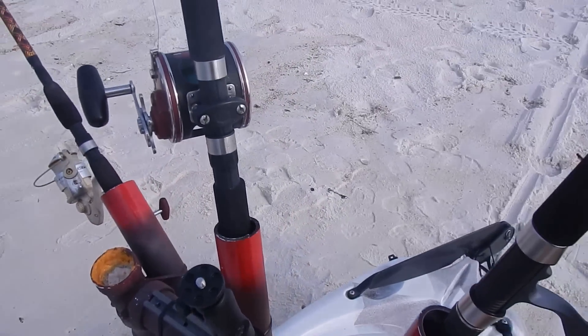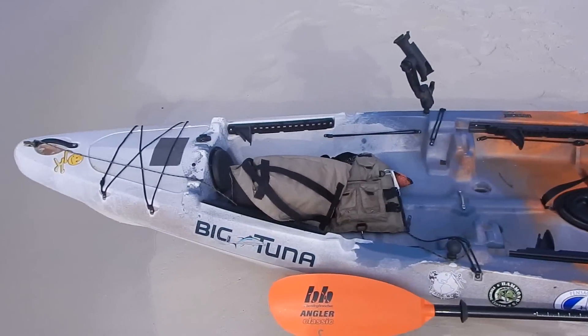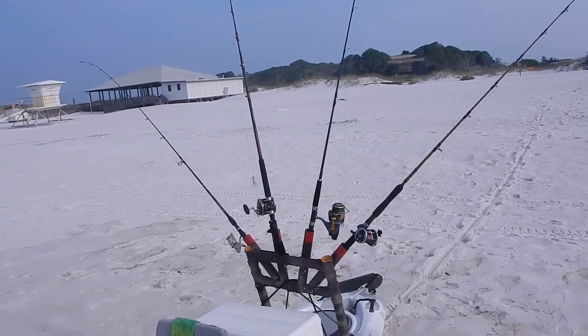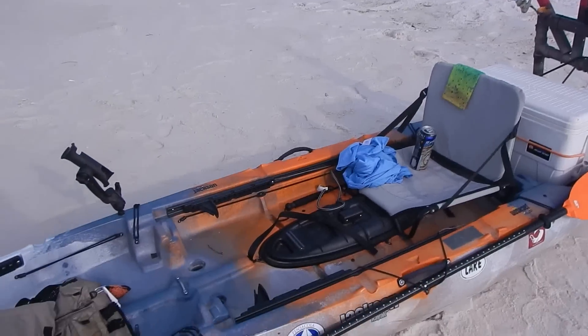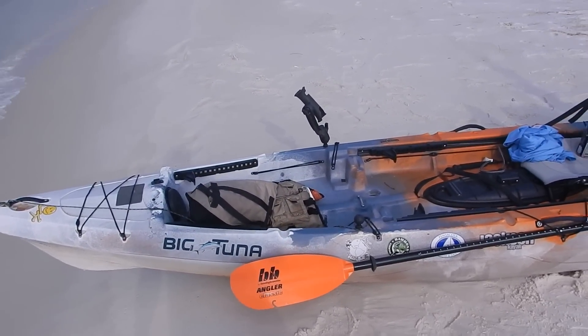There's another camera mount right here — gear track mounted to the rack, camera right there. So there it is guys, not complicated, real simple. I've got a sabiki rod, the casting rod, and two trolling rods. Thanks for checking out the video — let me know if you have any questions. Let's go catch some fish!